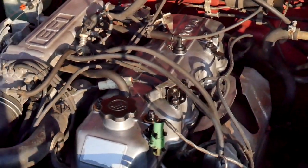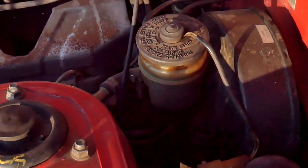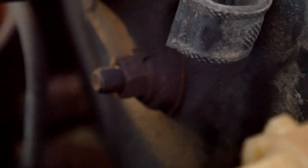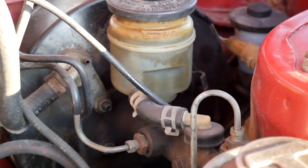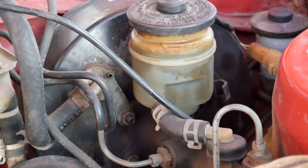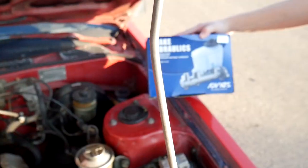Today we're going to be changing the brake master cylinder. You can see down there it's leaking from inside - it's all cruddy right there. There are four bolts in the front, two brake lines, and that's it. We have some brake line wrenches here and a socket set. We're using OEM - original equipment manufacturer. We're gonna get all our stuff together and then get started.